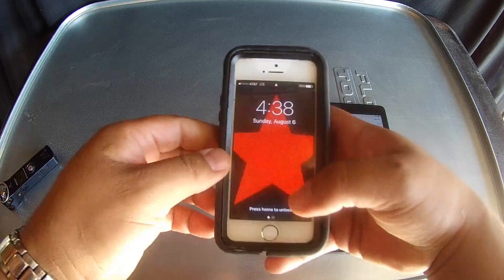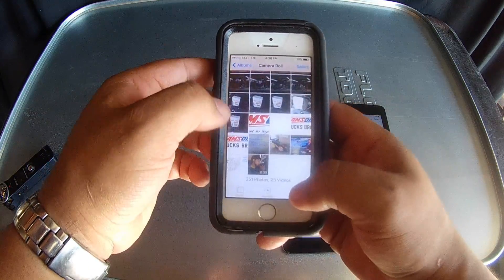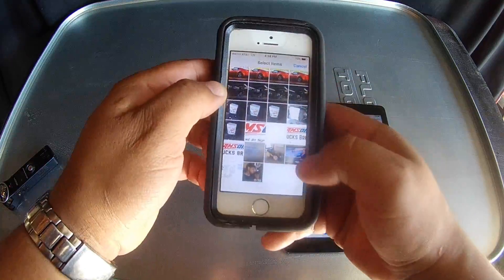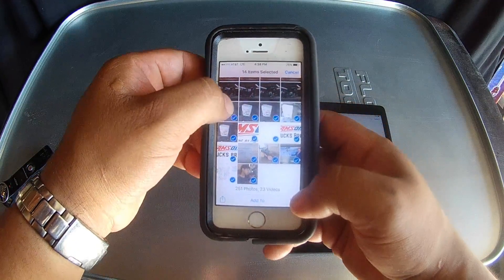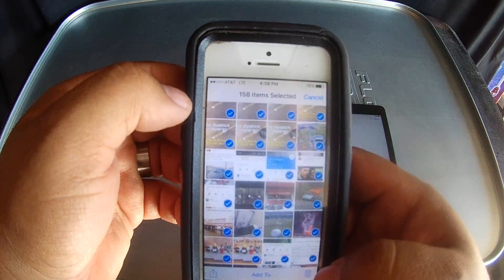So let me show you on iPhone real quick — like I said, this is working on iPhone too. So you go to the home screen, Photos, scroll all the way down to the bottom, hit Select, hit that, hit that, and start dragging it up — 158 photos selected.